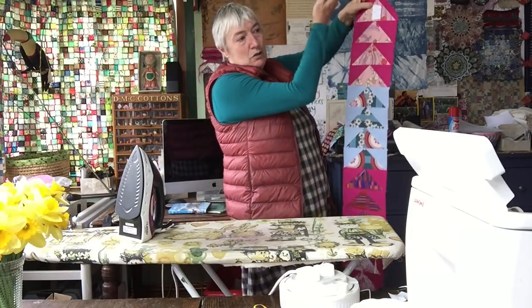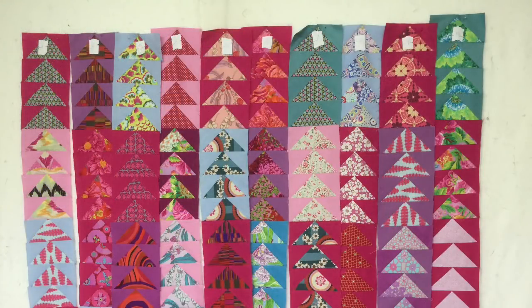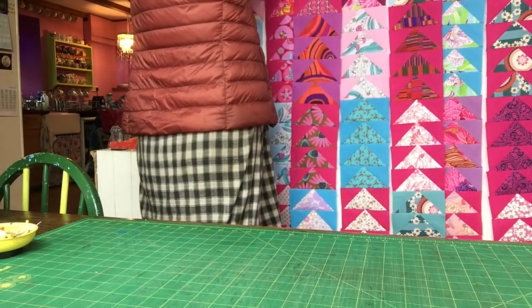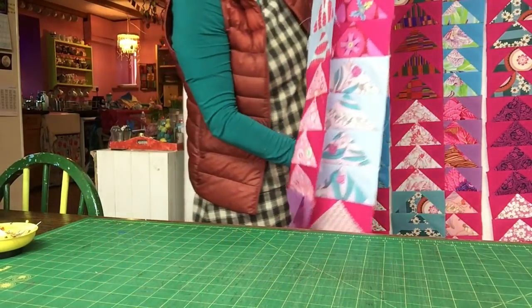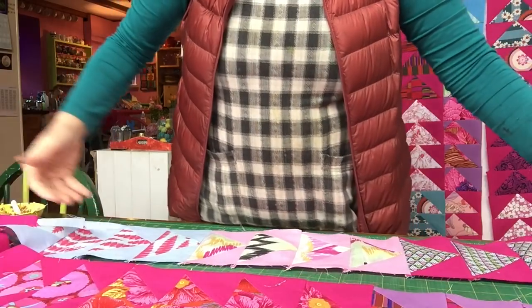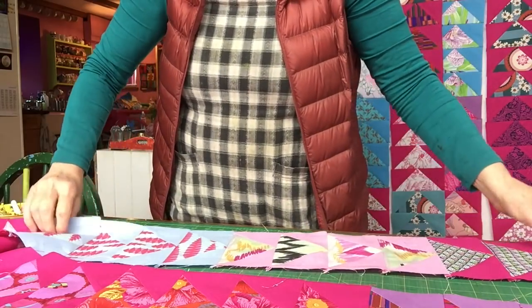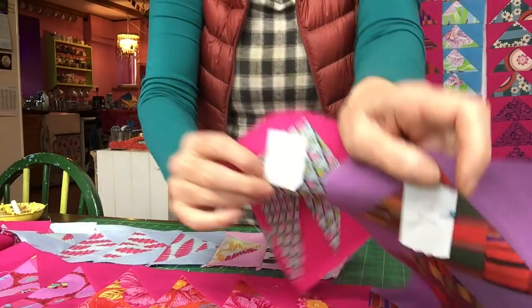Once I've pressed all of these — all the odd seams one way and all the even seams the other way — we're going to fit these together and sew the whole quilt top together. This is part four: putting this quilt top together. I've sewn them in strips, done the odds and evens, pressed all the seams that way on one strip and that way on the other strip, and now I'm going to pin them together. I know they're the right ones because I've got my one and my two here.